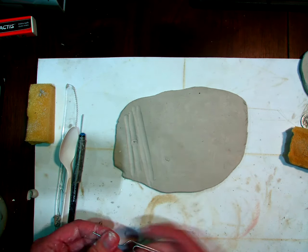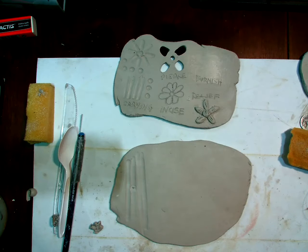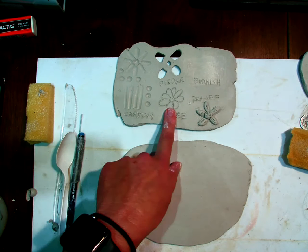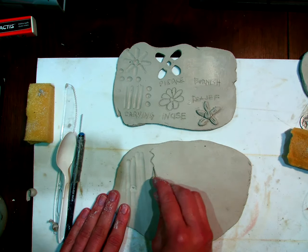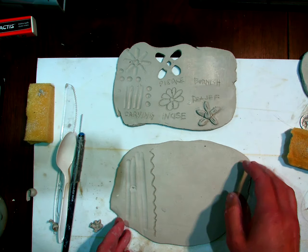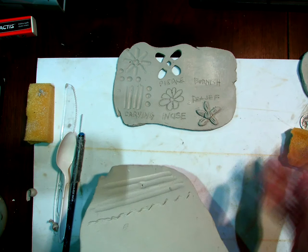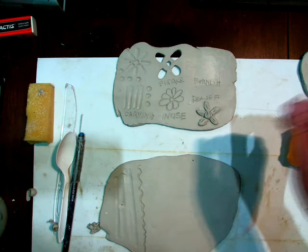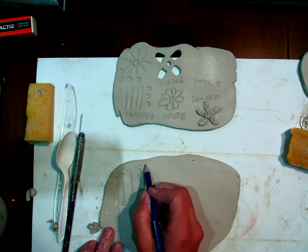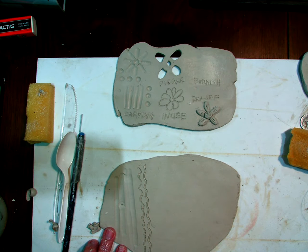With the paper clip you can also do incising. I did a little flower thing here. With incising you can just do some designs — I'll warn you that with the paper clip you're going to get these little sharp ends that are kind of sticky right now. You can clean that up later once it gets really leather hard. Another thing that's maybe even better than a paper clip is a regular pencil for incising — I can just draw on it and make lines. That's incising.